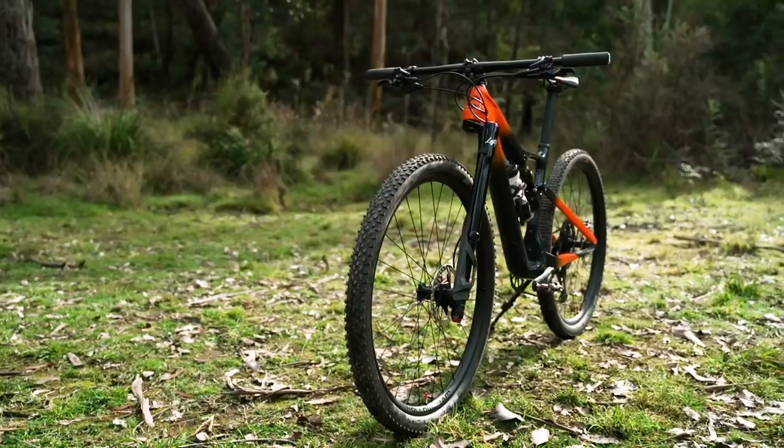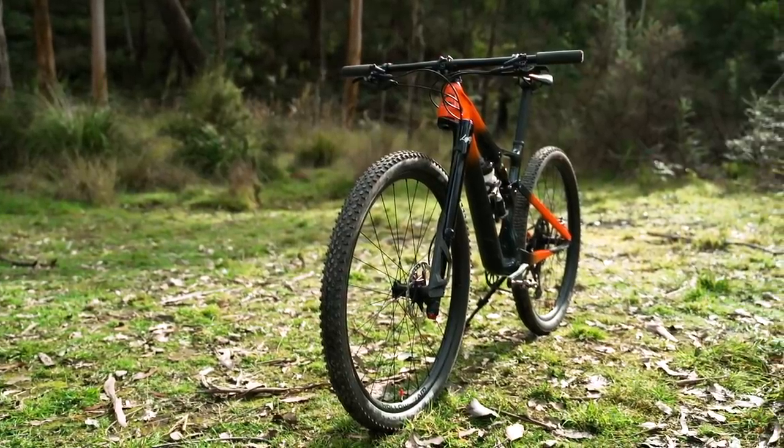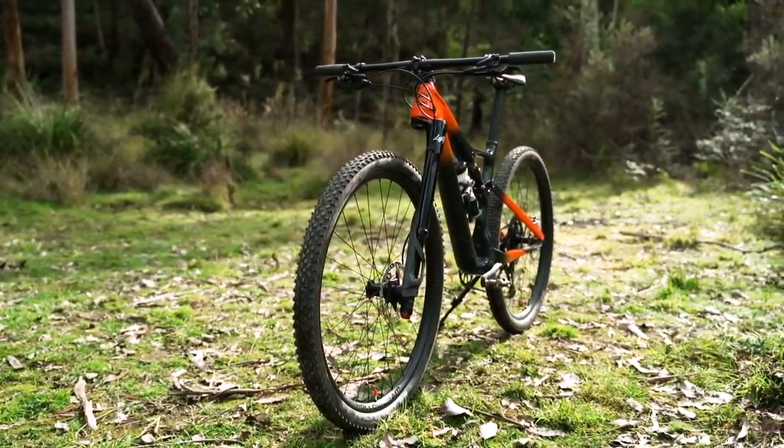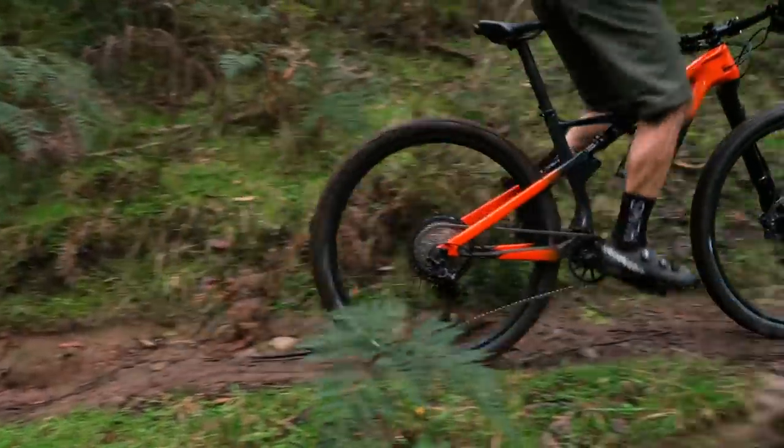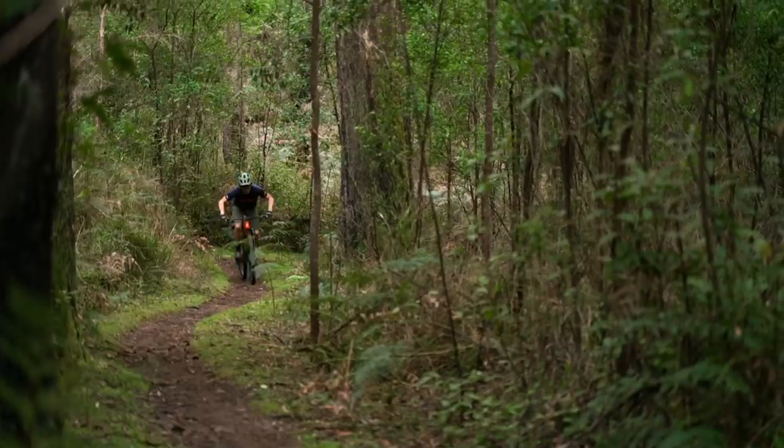That brings us to the verdict of the 2021 Cannondale Scalpel. Of course it's very fast and very lightweight as you'd expect, but what did surprise me was just how effective the suspension is. It's not quite as naturally efficient as other XC bikes on the market, but it is remarkably smooth to pedal on rough terrain and is a fantastic technical climber. Along with its modernized geometry and slick component package, this is a great XC bike that offers a genuinely unique ride experience that thrives on technical terrain.